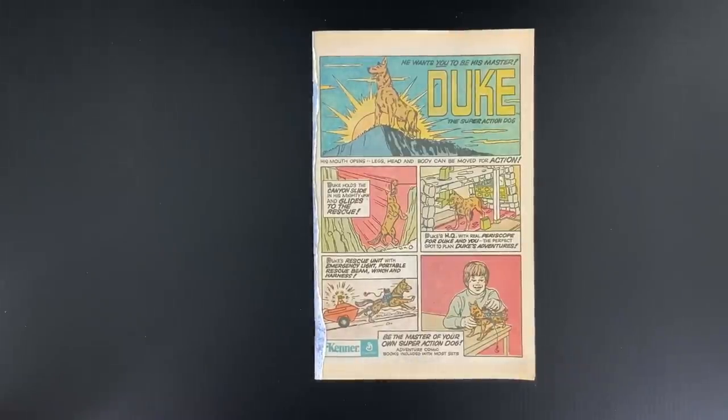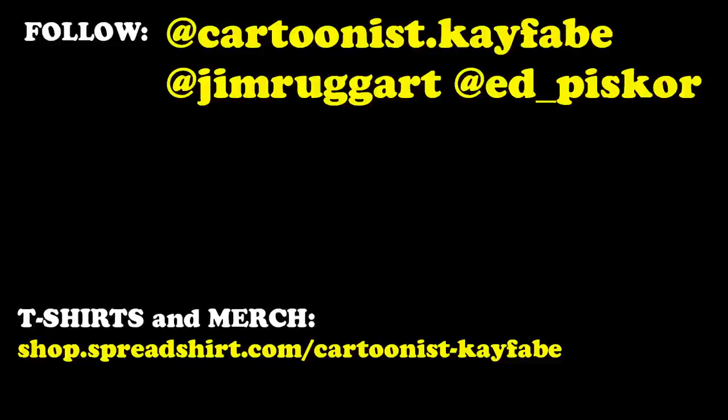Sounds good, man. We should wrap this up. K-Fabers, like, subscribe, follow the YouTube channel, hit the bell icon and we'll notify you whenever we have new videos available. You can subscribe to the Cartoonist Kayfabe e-newsletter at the link below this video. You can find Cartoonist Kayfabe merchandise and t-shirts at the links below this video. Make more comics. Thanks.